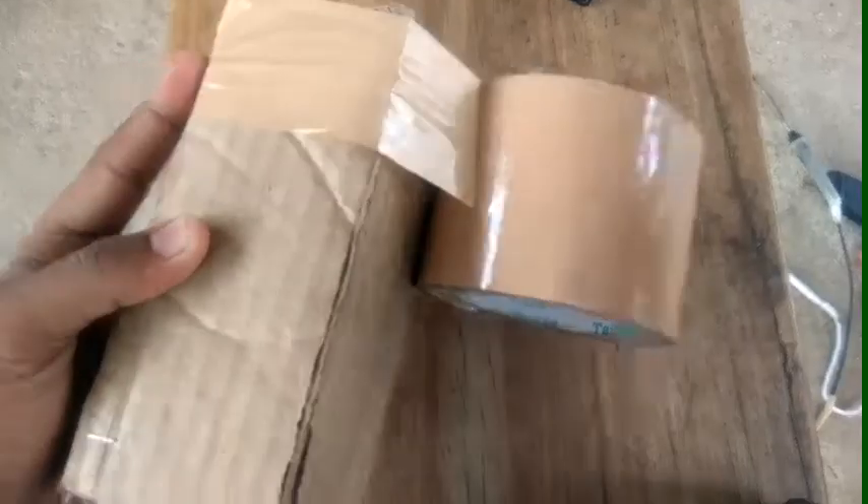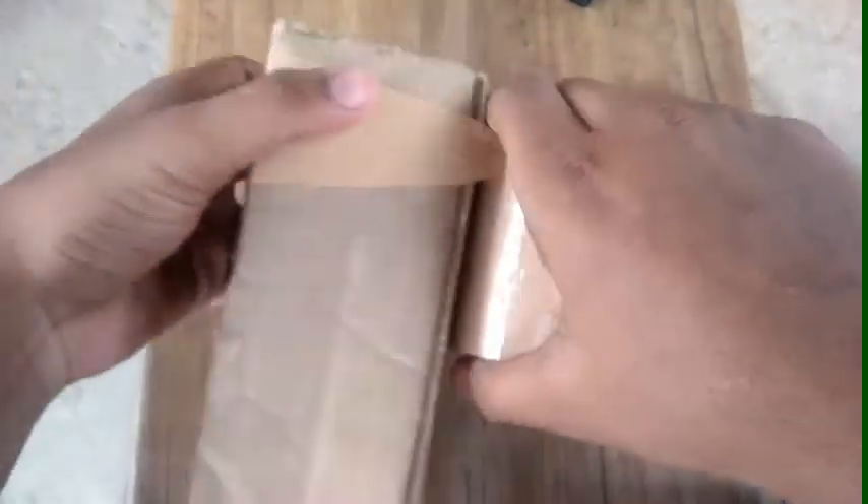We're going to put it on the tape. After that, we'll put the tape on it. First, we're going to put on a stapler and then use tape on it. We'll cut the tape on it.